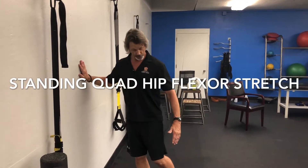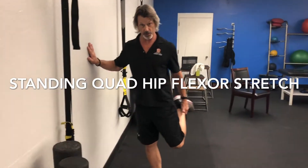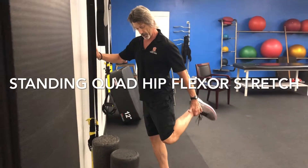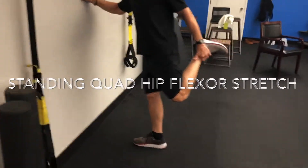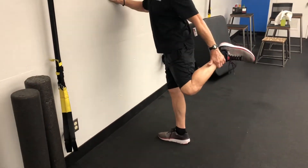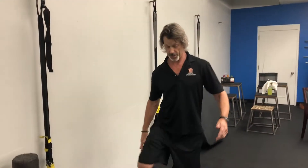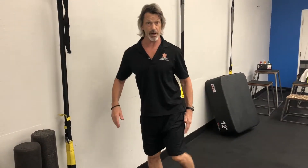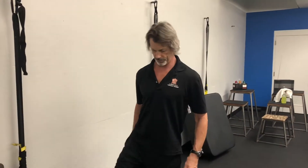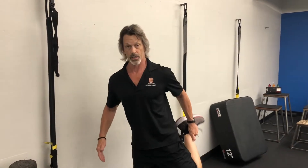The next one can be a lot more challenging, especially for older adults, because we just keep getting tighter and tighter. Hold on to something if you need to: bend your knee, grab your ankle, and pull your knee past the standing leg. You're stretching all through here. Then do the other side as well. If you can do it without holding on, go for it. Do 10 reps on each side.